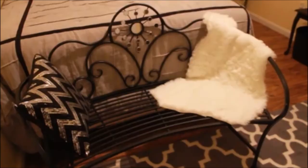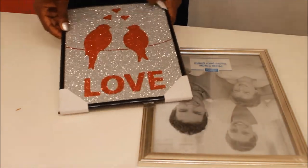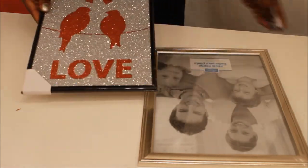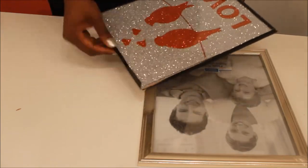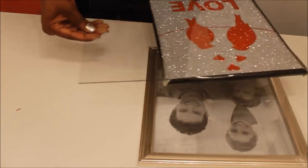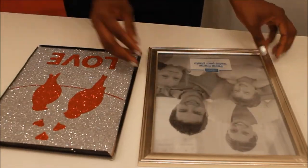Now we're moving on. I have this picture from the Dollar Tree — it's a really shiny, shimmery picture that says "love," but the frame it's in does look really cheap. So I'm just unfolding the frame from around this picture, taking it out, and I'm going to remove the glass from the picture and put that to the side because I'm going to use that glass for another DIY project later on.